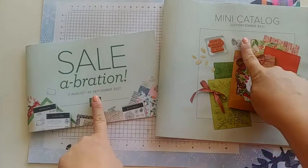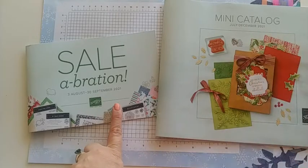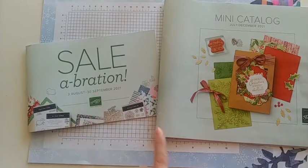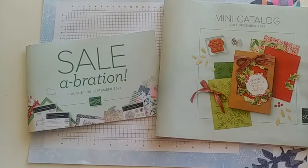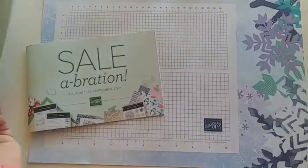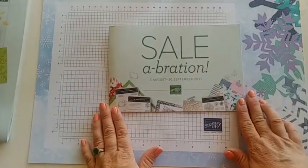We have two items we're going to look at today: the celebration flyer and the mini catalog. The celebration only lasts for two months — through September 30th. The mini catalog will last all the way through the end of December, so that one stays a lot longer. You want to focus on getting a little bit from both. Let me go ahead and open our celebration and show you what's inside.